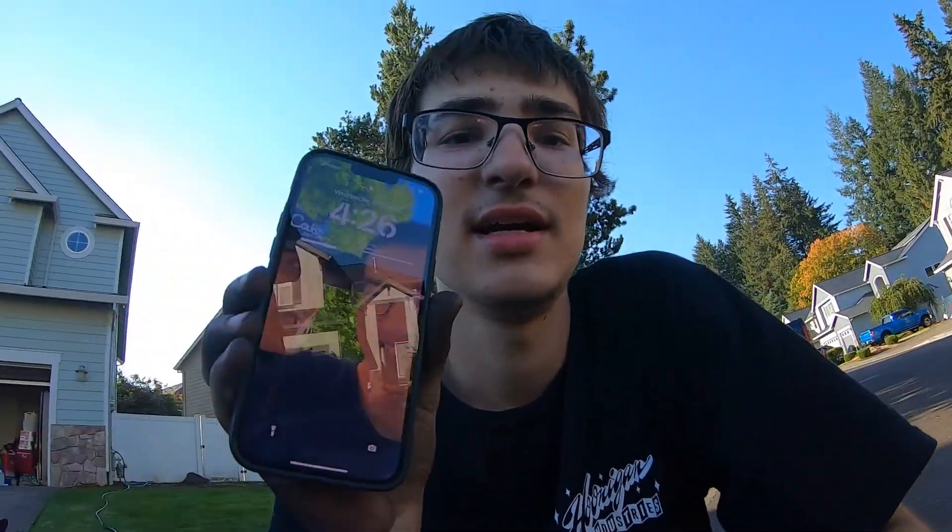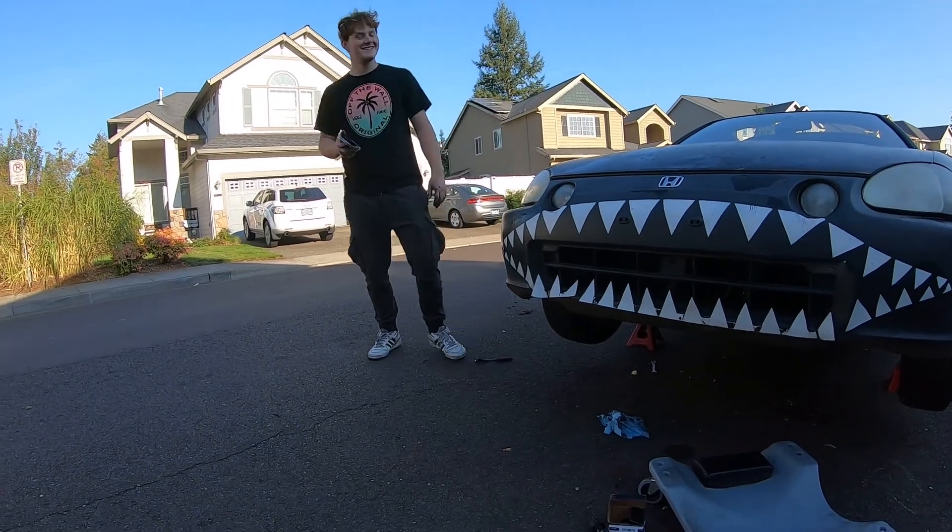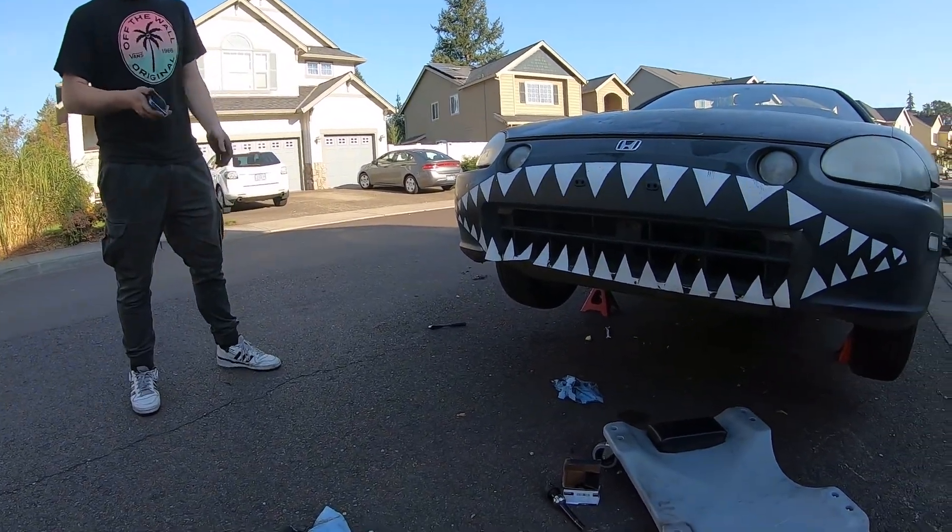The next thing is to just stick it back up in the car and get it on the ground, because I had to move this car before five and it's 4:26, so I gotta get a move on before my parents get home and need to park. What do you think of the Del Sol? I like it. It needs a turbo and a k-series — and a lot of maintenance, maybe some all-wheel drive too.